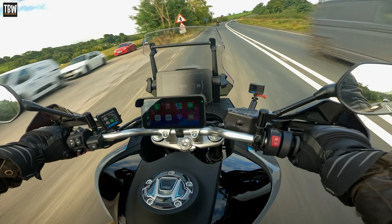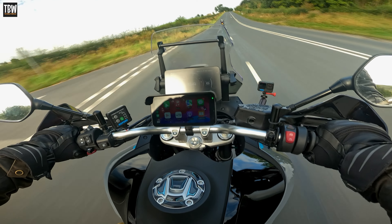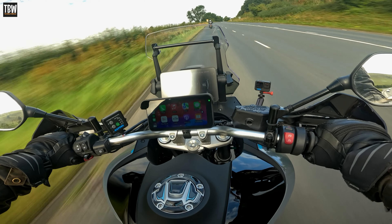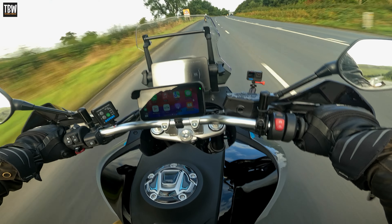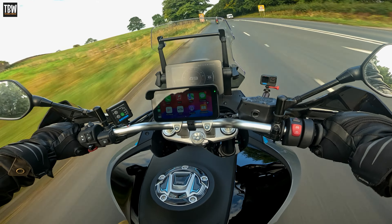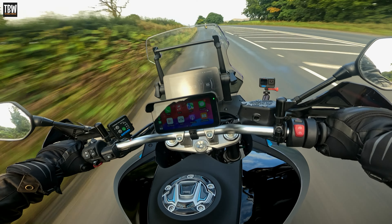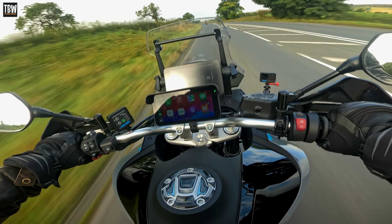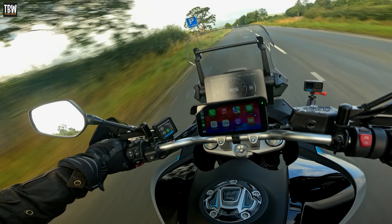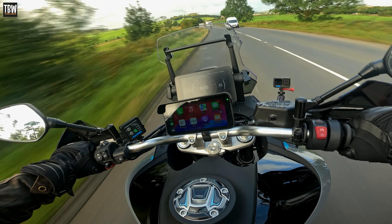First job: update the firmware. I had previously relied on updating firmware via the GoPro Quick app, but this time I did it by manually plugging the cameras into the computer, going to the GoPro site, and manually downloading the zip file containing the firmware update. I then loaded that onto the SD card, put the SD card back in the camera, and updated the camera — a manual firmware upgrade via the computer itself.